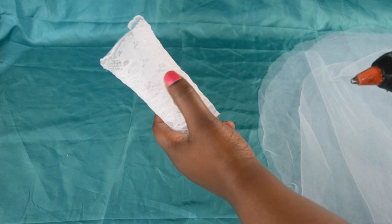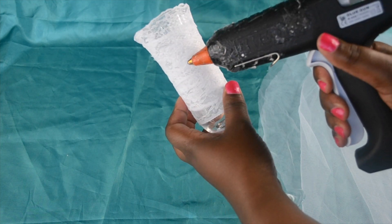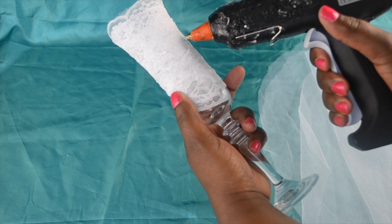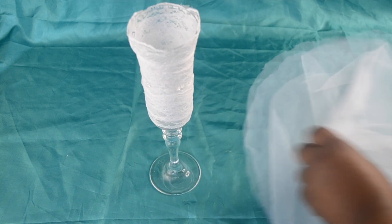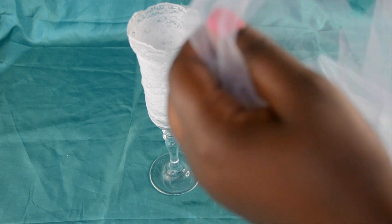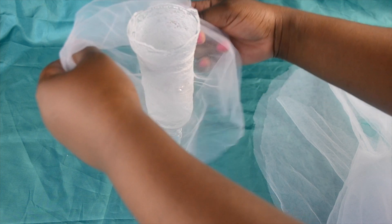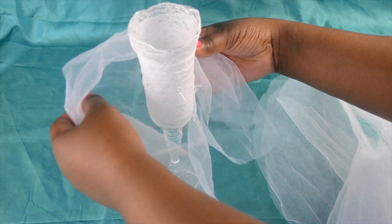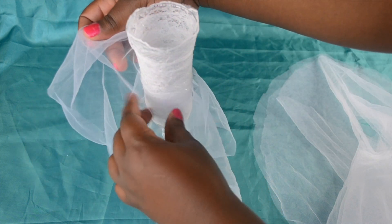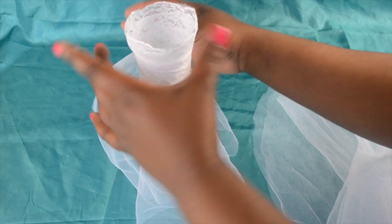Using my glue gun, I'm going to attach the tulle skirts one by one to the champagne glass. I've determined where I want my waist to be and I'm just placing some beads of hot glue to attach the first skirt. I've actually cut my skirt a little bit too big, but how I'm going to fix that is just by gathering the fabric at the waist before sticking it down onto the hot glue.